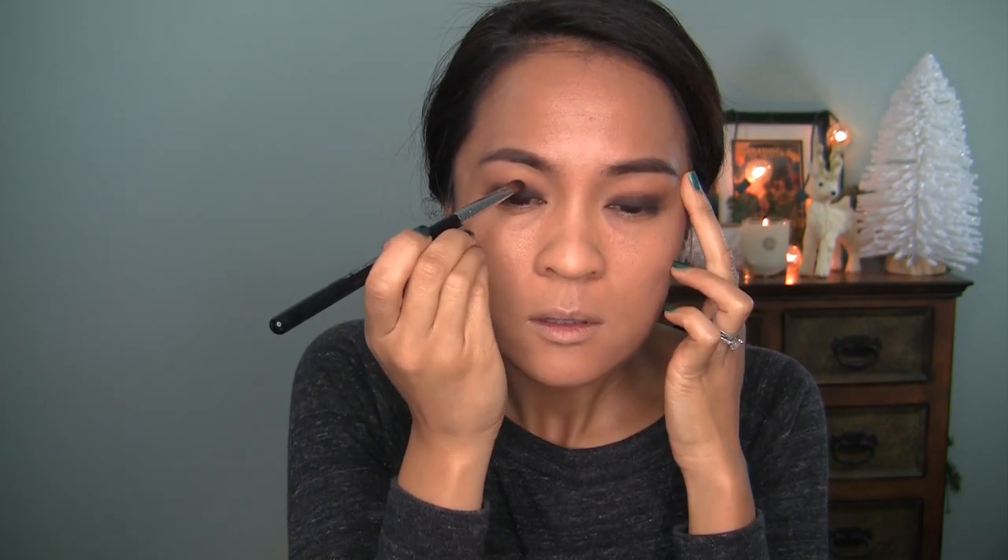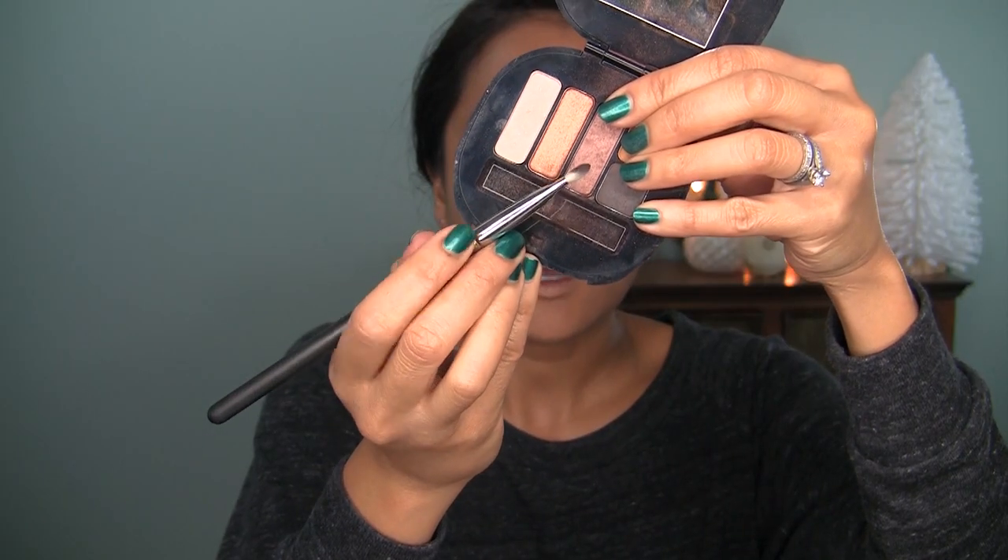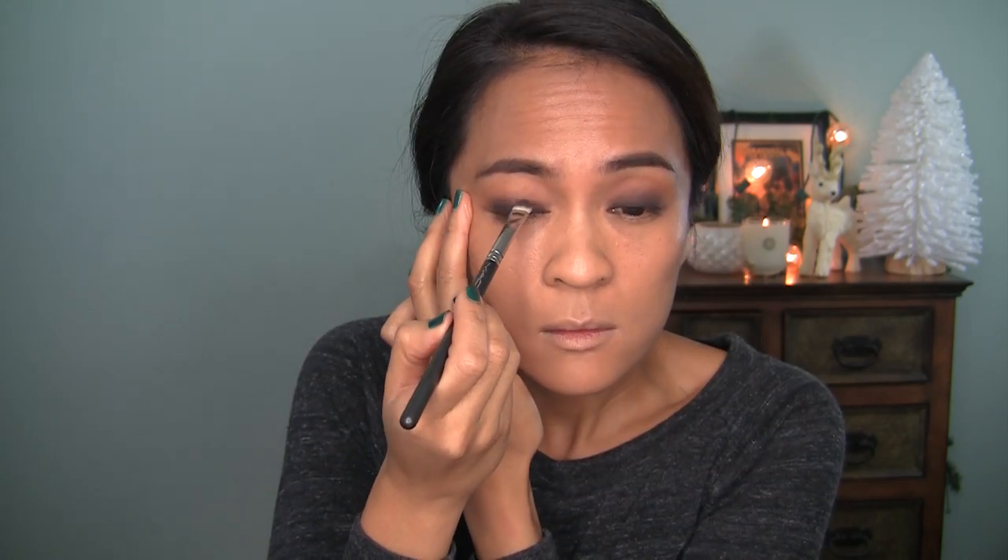That's one of the tricks with the smokey eye — blend, blend, blend. Now I'm going to grab MAC Mulch with a 239 brush. I'm just going to run that along the edge of Coconut Grove and then slowly work it in there. Then I'm going to buff those two together with the same 217 brush I used earlier to apply MAC Bamboo into the crease. You cannot layer and blend enough when it comes to these super blended smokey eyes.